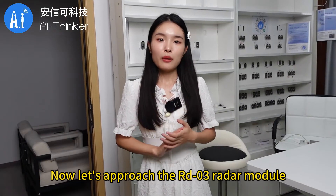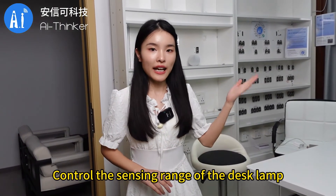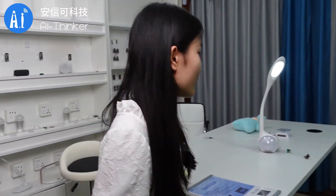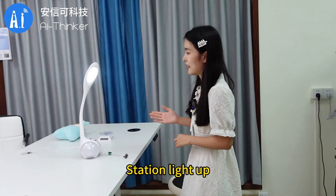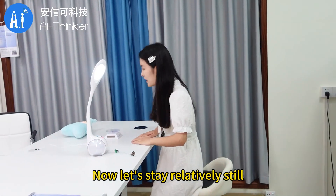Now let's approach the RD-03 radar module to control the sensing range of the desk lamp. The RD-03 radar module detects the human body in motion — the lamp lights up.